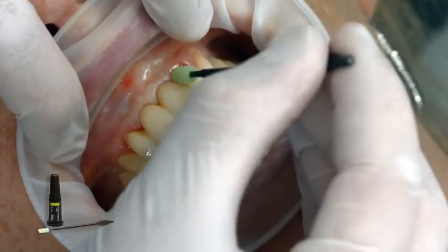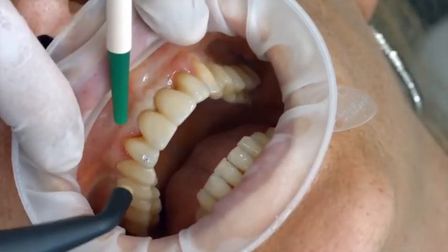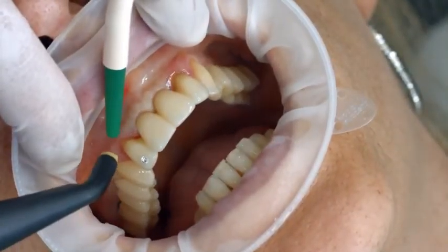Finally, apply a thin layer of floor protector with a Viva brush or a brush. Disperse the varnish with the air gun and dry it.